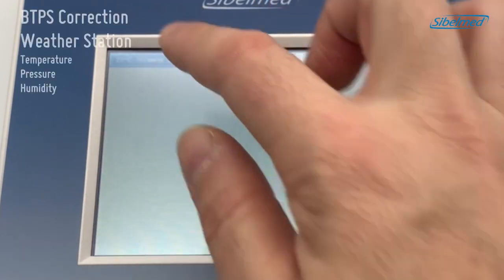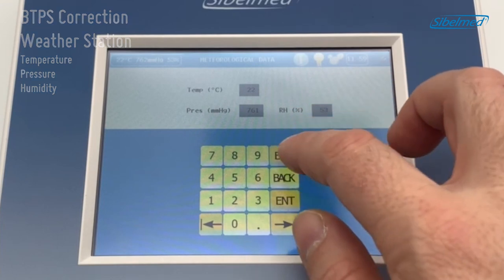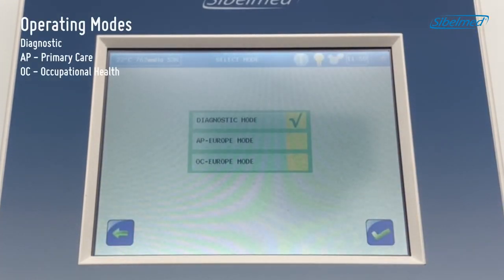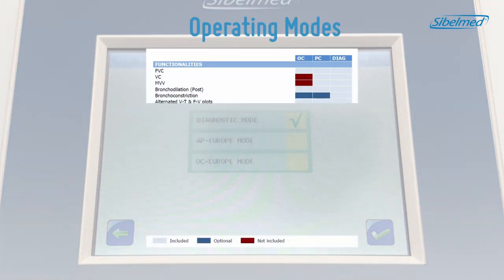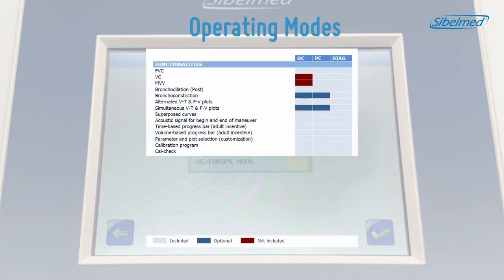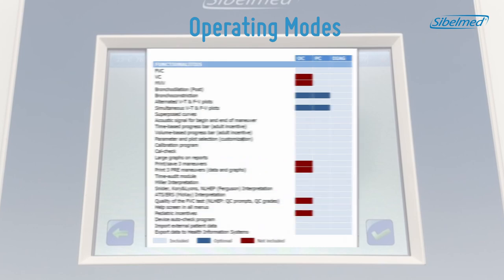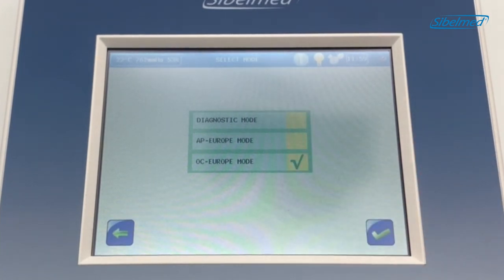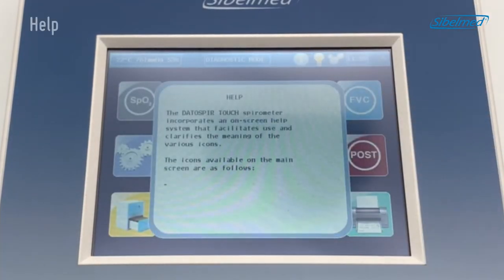At the top we have a toolbar that shows the atmospheric data values. In the top central part we can choose the operating mode, so the functionality is modified to fit our needs. Each mode includes an adapted profile with some options and features activated. We currently have the diagnostic mode enabled, which is mainly used in hospitals, but there is also AP for primary care and OC for occupational health.